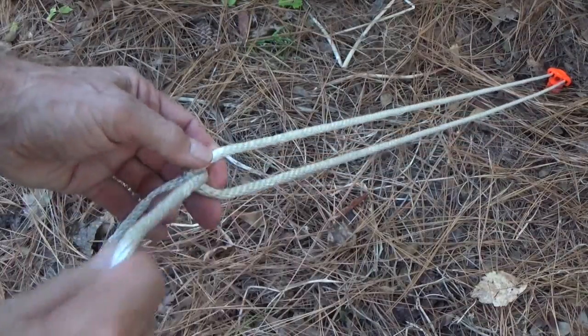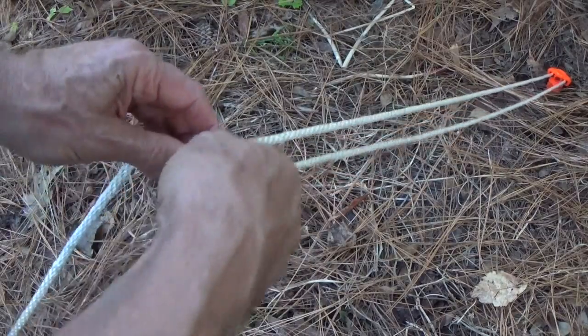Tie a taut line hitch on each guy line somewhere near the middle between the stake and the grommet.